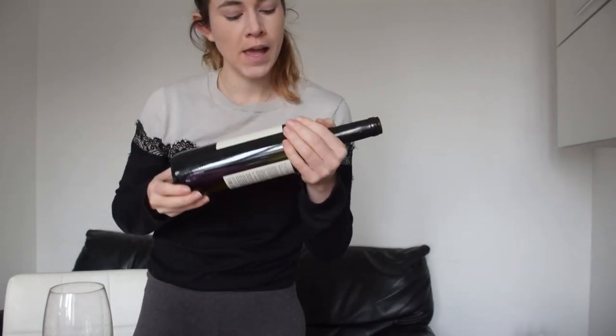So it is ready to go back into storage. You can store it again on its side as normal, for however many more years you would like this bottle to remain. I hope that teaches you a little bit about how the Coravin works, and I hope that you get one for yourself and enjoy some great wine. Cheers!